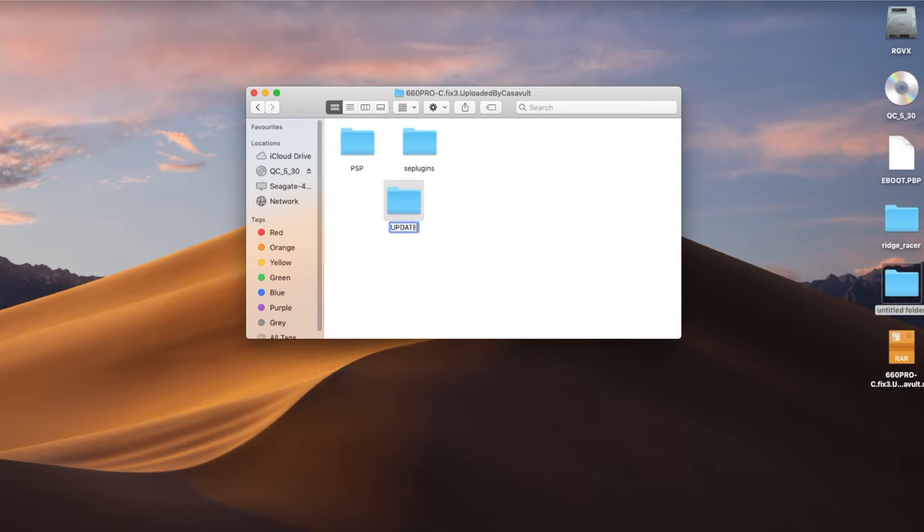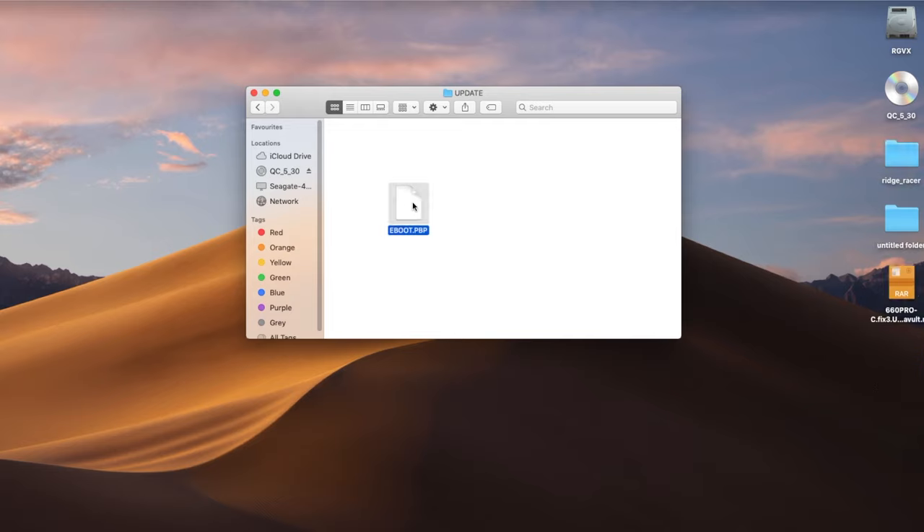Drag the eboot.pbp across into that UPDATE folder. Once you've done that, grab the UPDATE folder and place it in PSP > GAME — just like that, that easy.